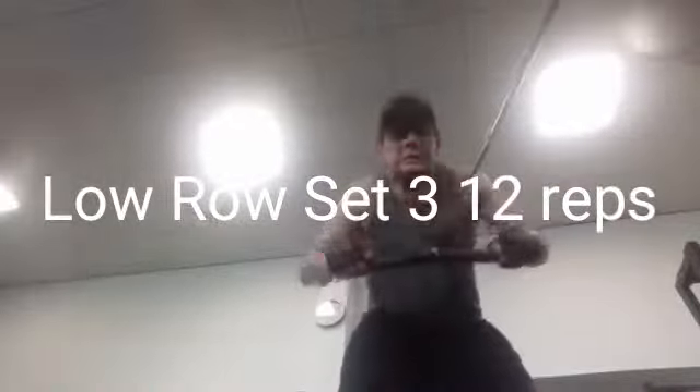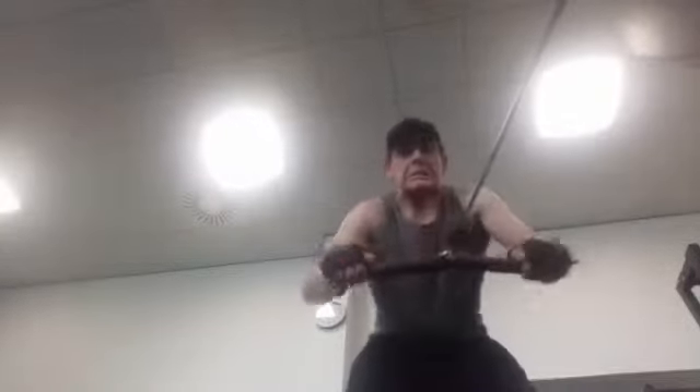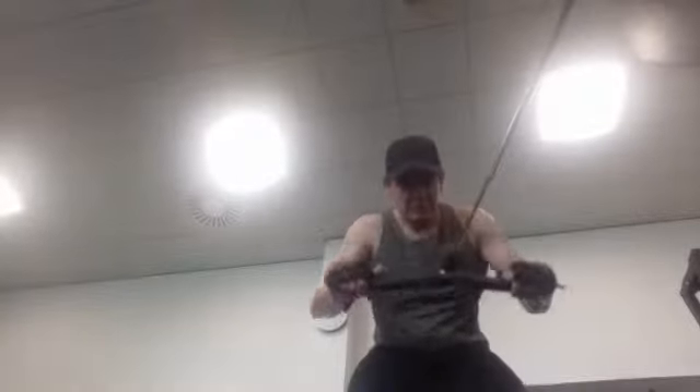After that I moved on to low rows — three sets of 10 reps. It looks similar to a bent over row; you can call them cable bent over rows. I call them low rows. Done with cables this time, once again trying to build the back, strengthen the back, and build those lats.